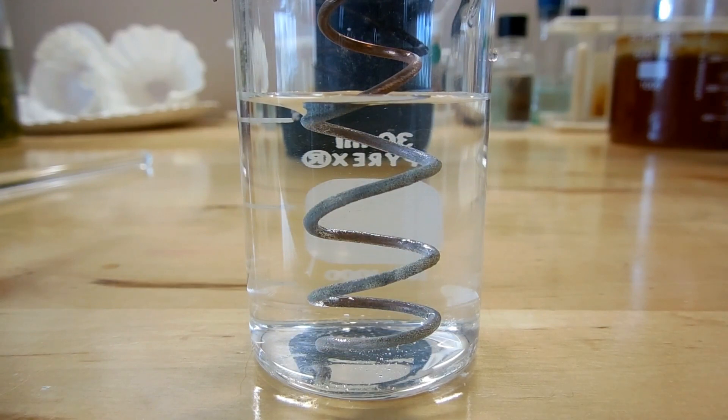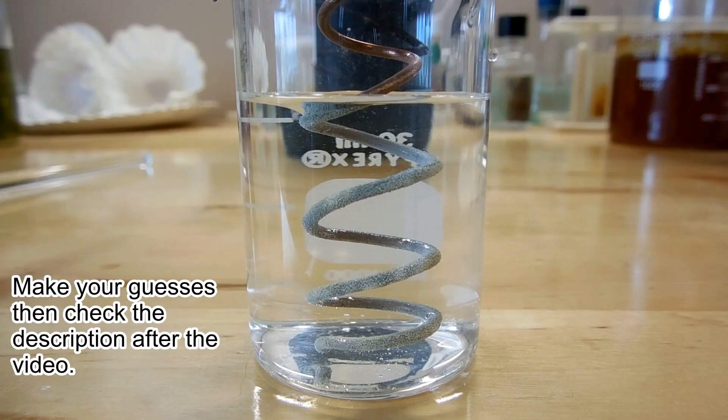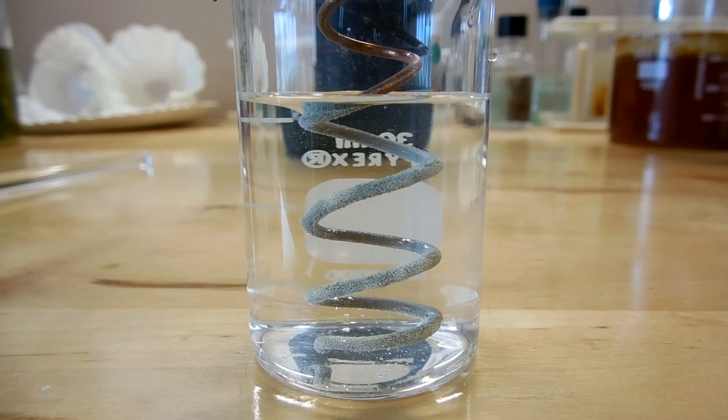You can see almost immediately we get a change starting to happen. The copper wire has started to tarnish — maybe it has a bit of a bluish-white color to it now. And I can already see there's little bits of something growing on it. It looks like fuzz — it looks like the coil of copper is starting to get fuzzy.